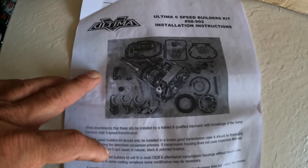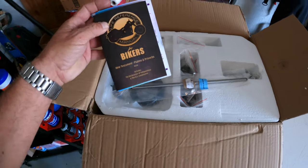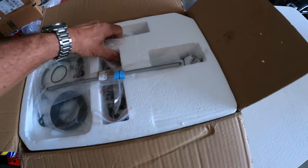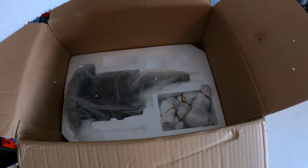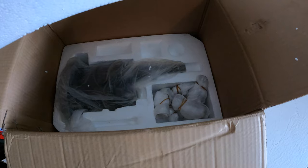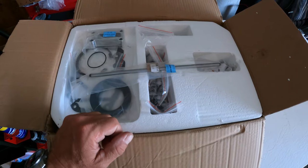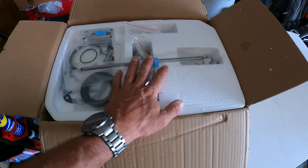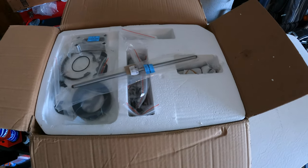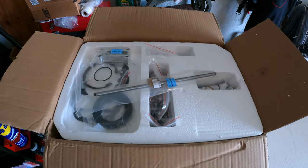I just opened the package and inside there's a reference manual, all the different gizmos, the new transmission, new forks, and the new driveshaft as well. One thing I noticed missing from this kit is all the gaskets you need on the primary side — the clutch gaskets, the big primary gasket, and the inspection plate gasket. Those are not included, so you'll want to order those before you take everything apart.